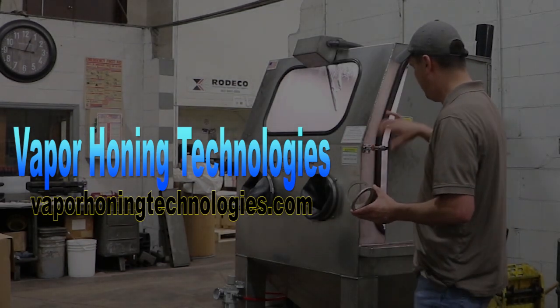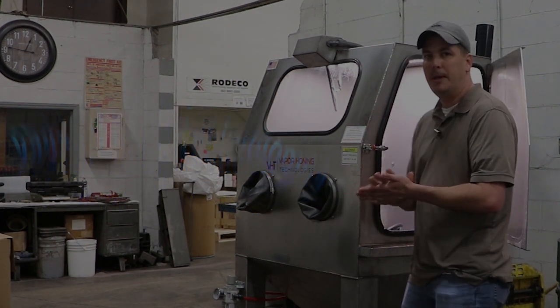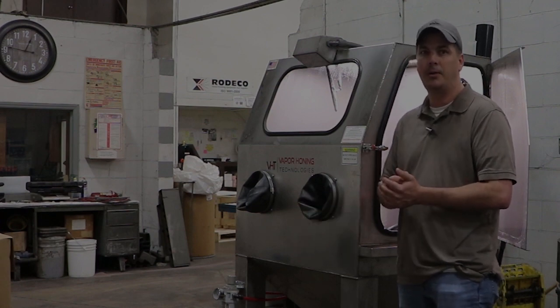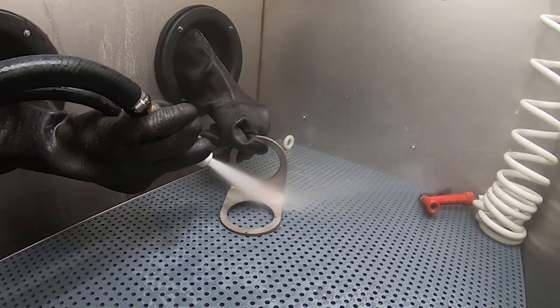So we're going to go ahead and put this part inside the VHT-1000. The only adjustment we're going to make for this test is we're going to turn the pressure up to about 70-75 psi. So stick around, we'll show you the results here in a few minutes.